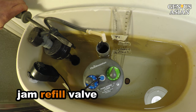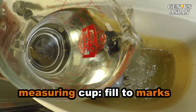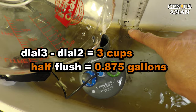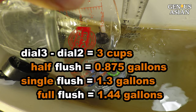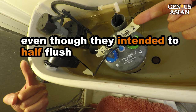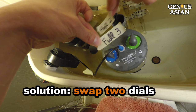If we jam the refill valve, we can see how much water was used. Now I use the measuring cup to fill the tank and record all measurements. We see each increment of the dial is about 3 cups. We can calculate: half flush equals 0.875 gallons, single flush equals 1.3 gallons, and full flush equals 1.44 gallons. People who are used to a single flush may likely push the lever down instead of lifting it up, even though they intended to do a half flush. Since liquid waste is more frequent than solid waste, one solution may be to swap the two dials, setting the full flush at 2 and the half flush at 3.